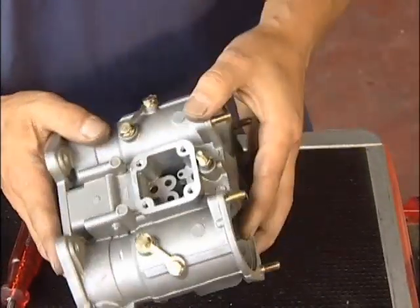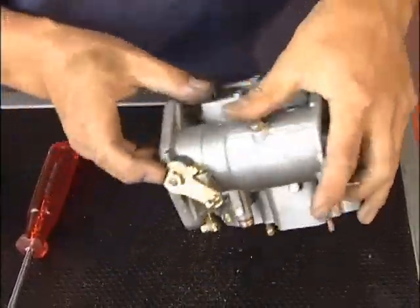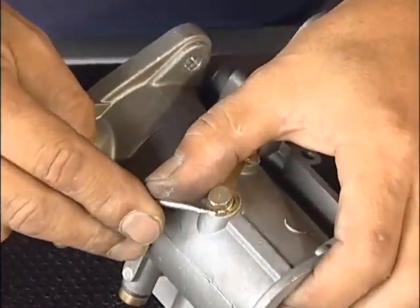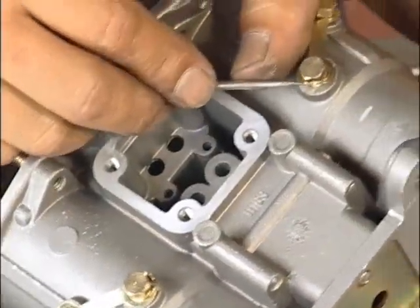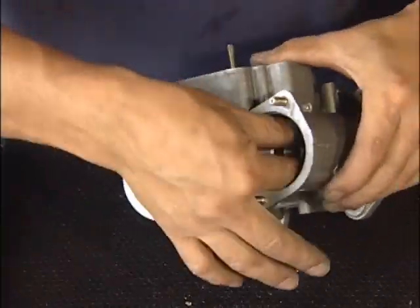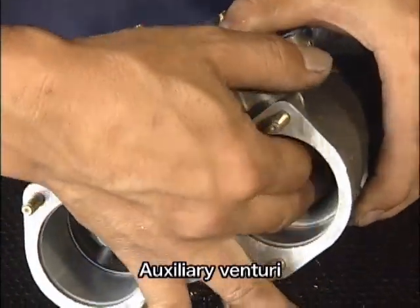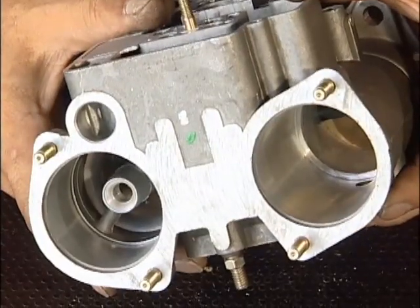次にファンネルを外します。ファンネルが取れました。次にインナーベンチュリー、アウターベンチュリーを外していきます。下側からロックナットが四箇所ついていますので、ロックタブを小さなドライバー等で起こしてください。インナーベンチュリーのロックボルトが取れましたので、インナーベンチュリー、次にアウターベンチュリーの順に各々引き抜きます。